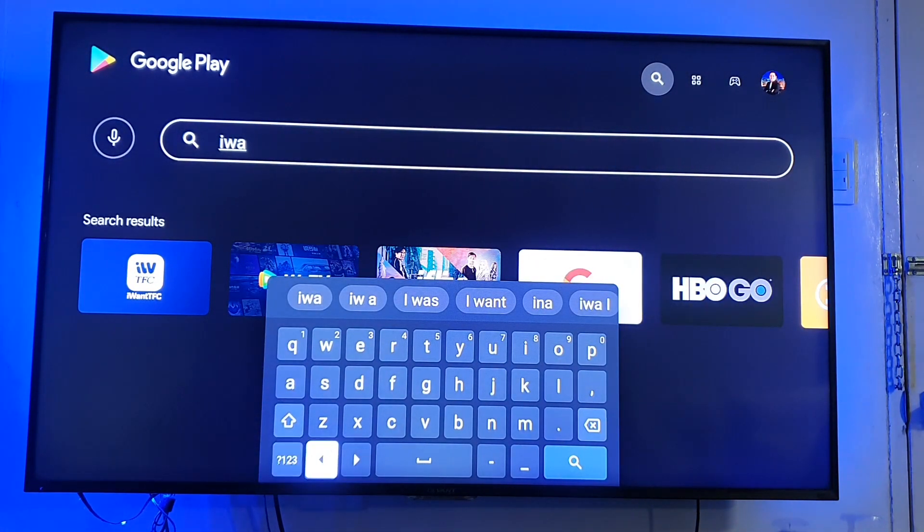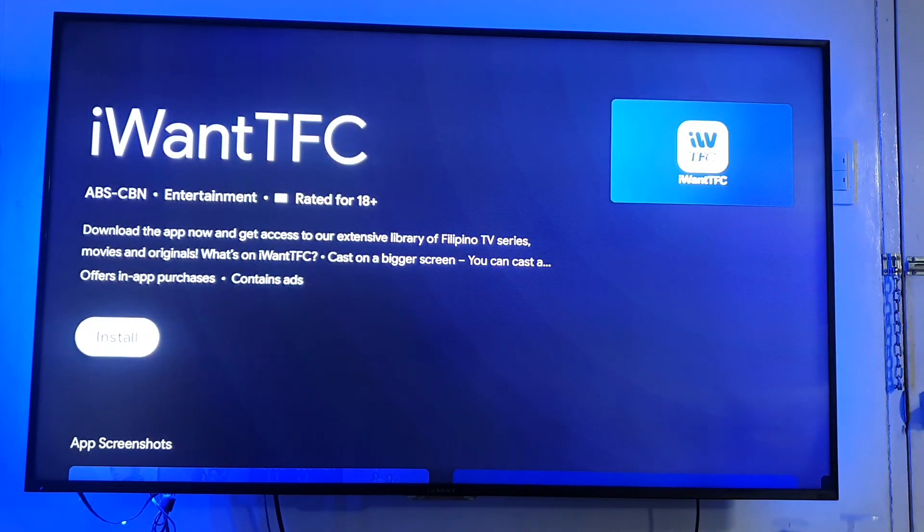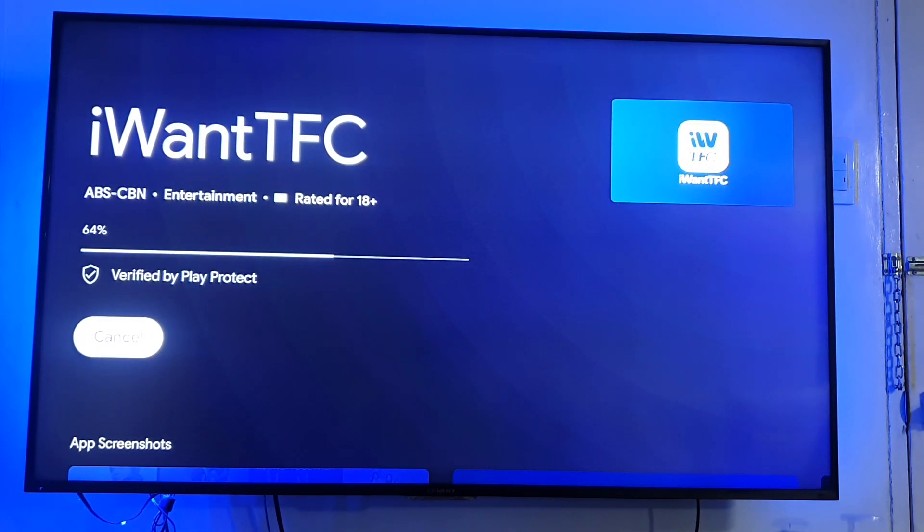Once the search results are up, select IWANT TFC and select the install button. Wait for it to complete.